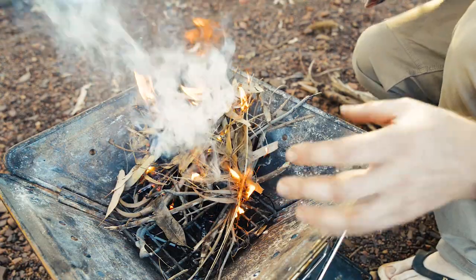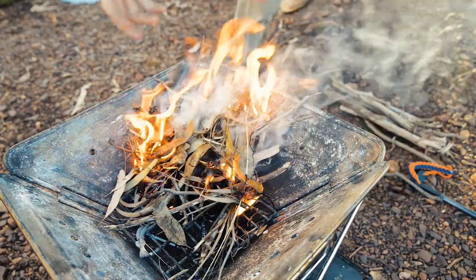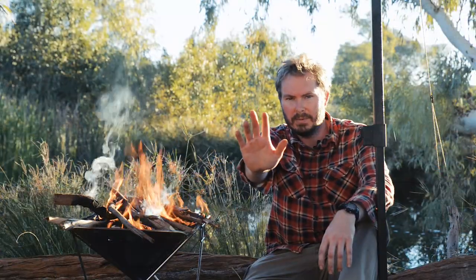The secret is in the airflow. Don't chuck everything on and smother it — you've got to really build it up and let the air get in. The fire's going, but you're not. There's a few more tips left.